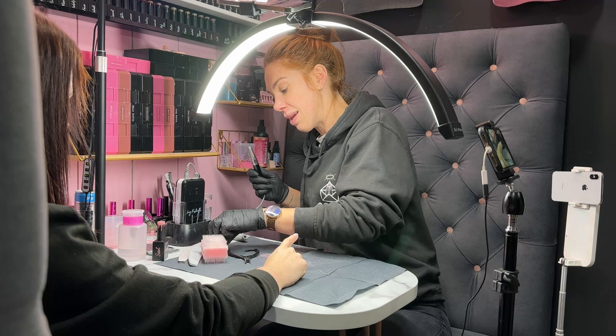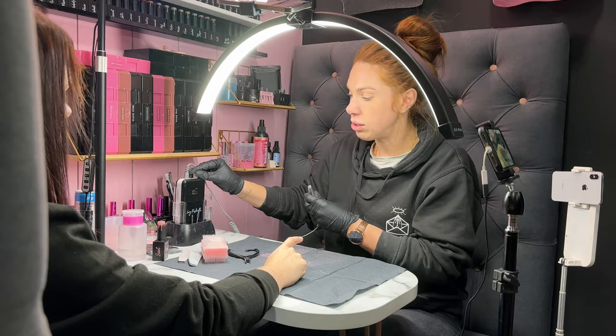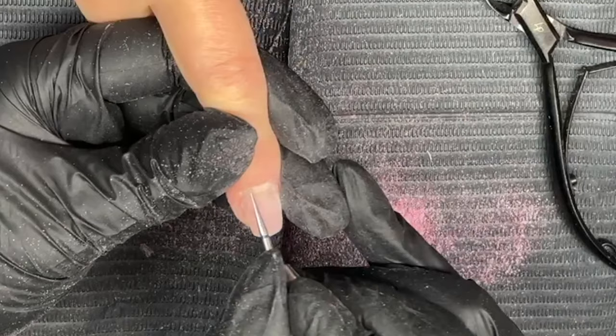If they're regularly getting hard gel and then it comes to that once-a-year time, use that as your time to remove the product fully, check the nail health of the client, and then maybe go for an extension.